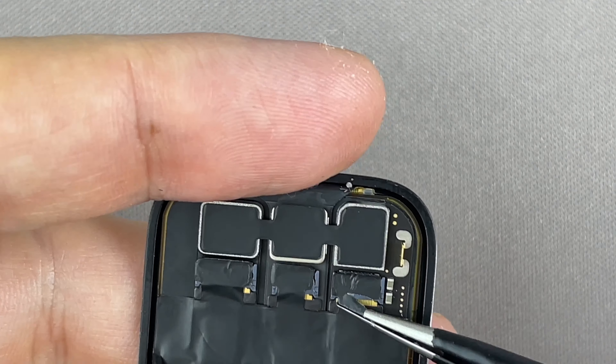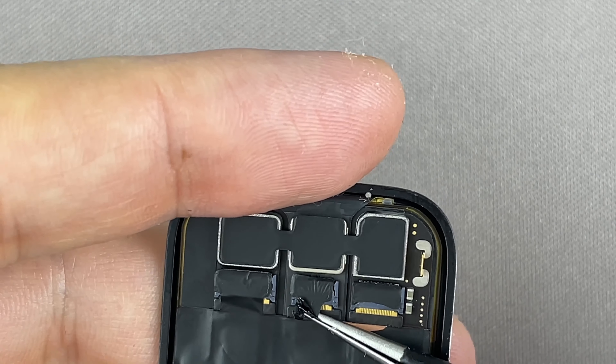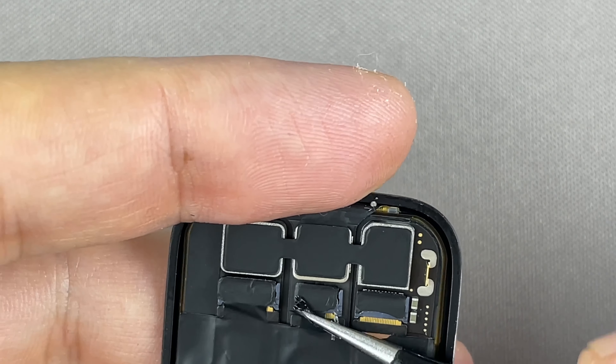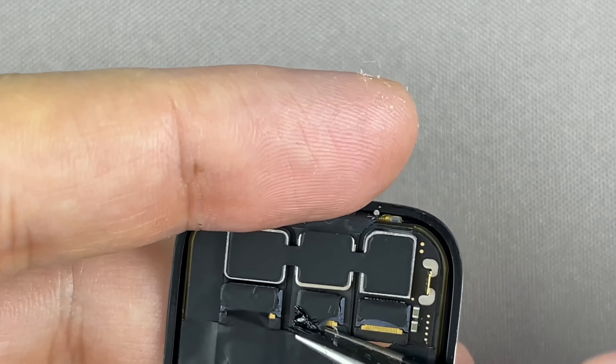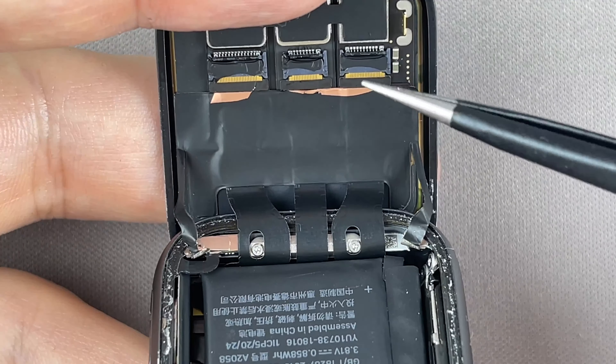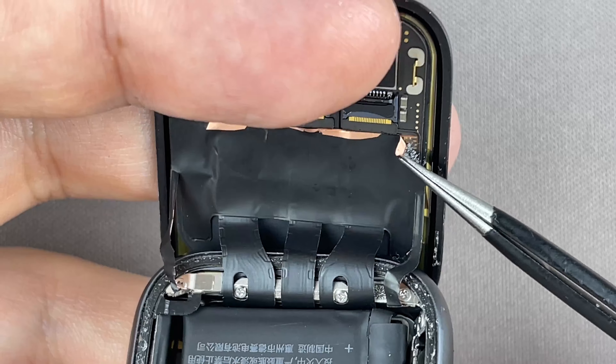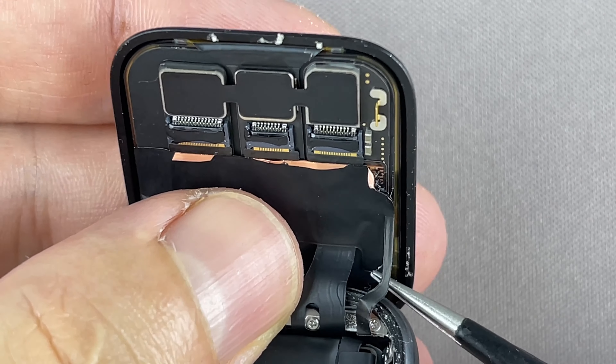Carefully fold the screen to the back. Now, using tweezers, carefully peel off the black tape covering the three display ribbon cables. Use a plastic tool to open the locking tabs on the display. Don't worry if you tear off that part of the black foil — this doesn't apply to the mainboard ribbon cable.